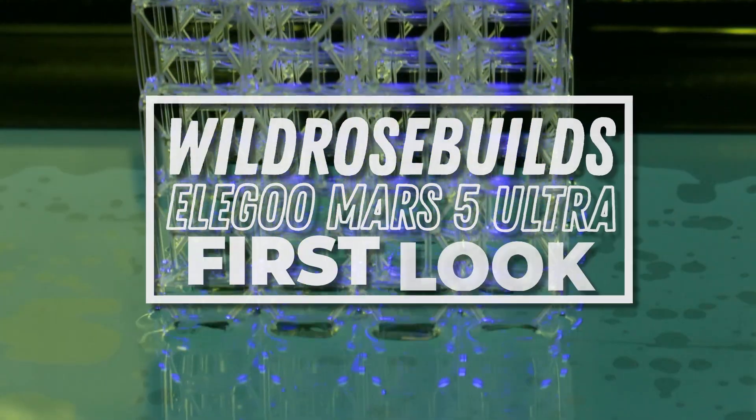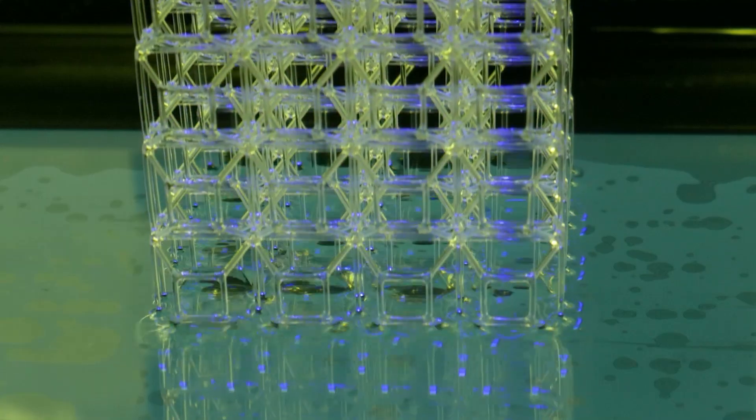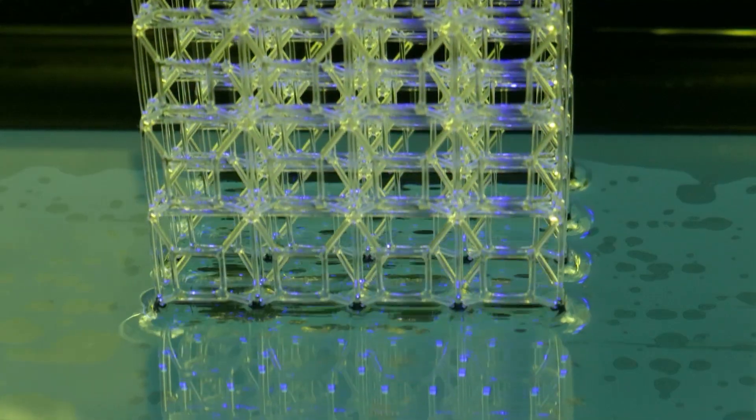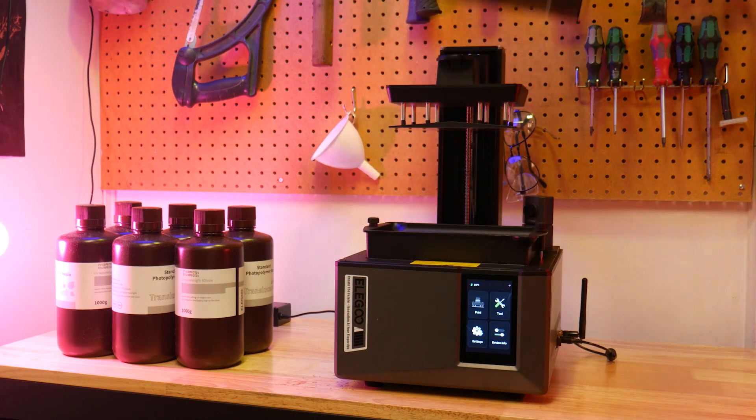The Elegoo Mars 5 line of resin 3D printers are the smallest of Elegoo's resin machine offerings, but they're packed full of awesome new features. Today we're going to take an in-depth first look at the Mars 5 Ultra specifically.